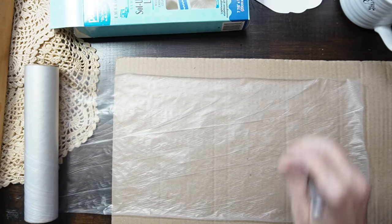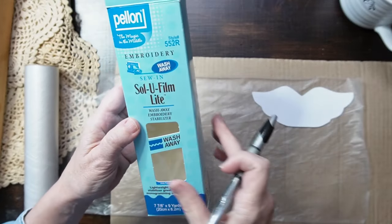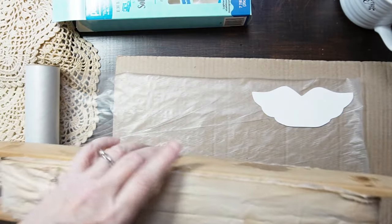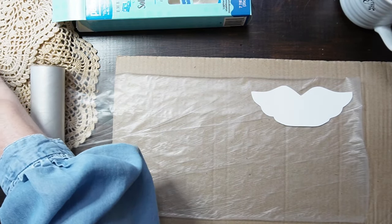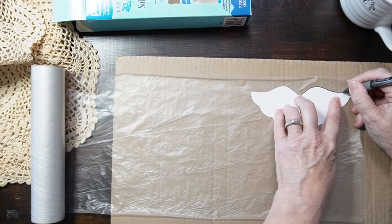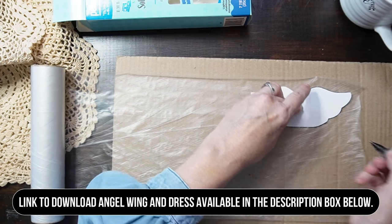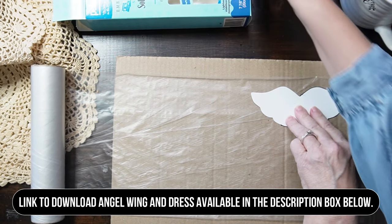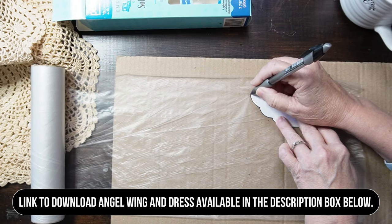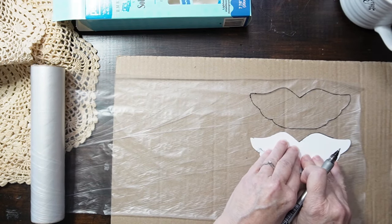I just wanted to show you my idea — that was to draw out the angel wings onto my wash-away embroidery stabilizer, then underneath I will lay the coffee-stained fabric, and on top of that I will lay the doily. I will leave a link in the description box below of the angel wings. I also made a dress so feel free to use that if you'd like — otherwise you can draw out some wings. I have to have a template for everything!